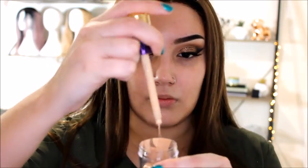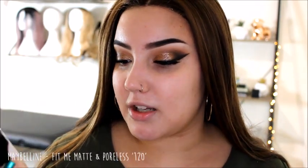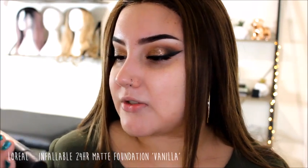Next is the Chi Chi Super BB Cream in color Medium - light to medium coverage, quite dewy. I used to love this one but haven't used it for ages. Then the Tarte Rainforest of the Sea Water Foundation - very watery consistency with good coverage, in Fair Light Neutral. I also have another Maybelline Dream Wonder Fluid Touch in Classic Ivory number 20, and another Maybelline Matte and Poreless in 120.